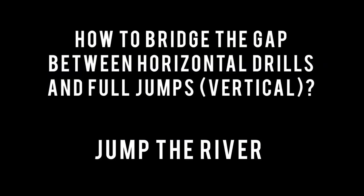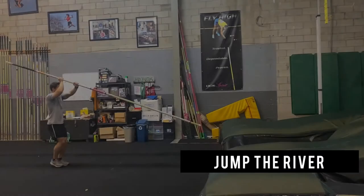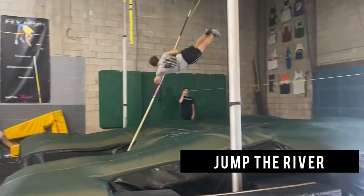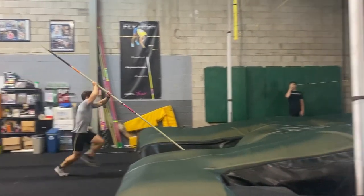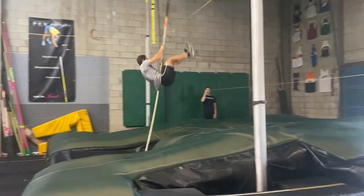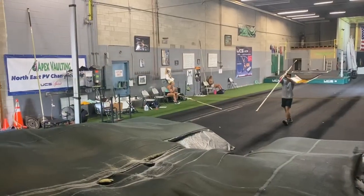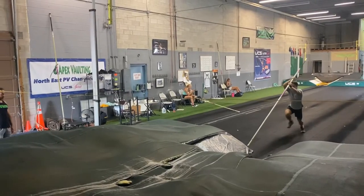How do you bridge the gap between horizontal drills and full jumps? At Apex Vaulting, we do something called Jump the River. Jump the River is a little bit more challenging strength-wise than horizontal drills, but still easier than full jumps. We hold a bungee — or you can set it up with hurdles and stubbies — but you put a bungee that's deep into the pit, and the athlete's goal is to swing up slightly, turn, and then land on their feet.